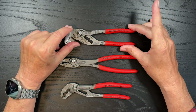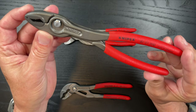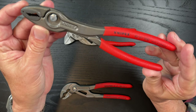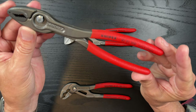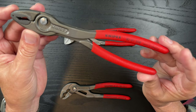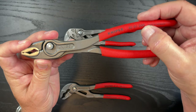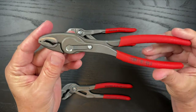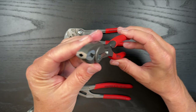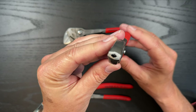This is the one that Knipex is probably most famous for — it's called the Twin Grip pliers. The model number is 8201200. For those that don't know, the last three numbers are just the length of the tool in millimeters. It's a great tool, really interesting.